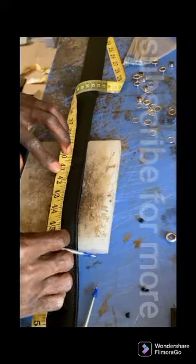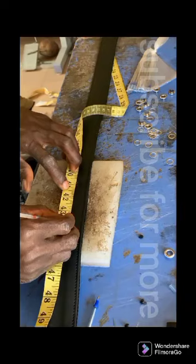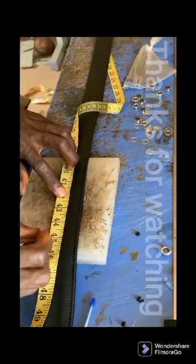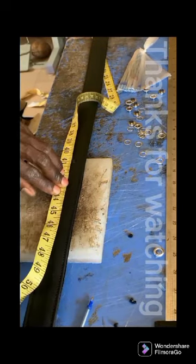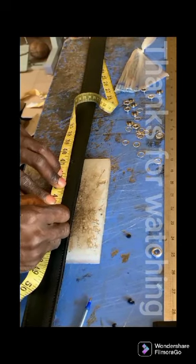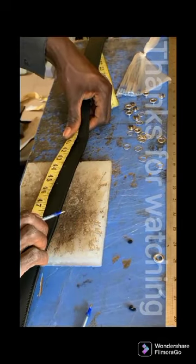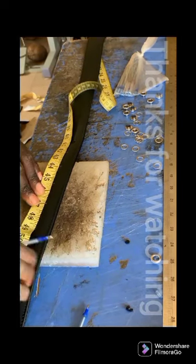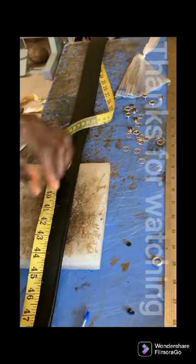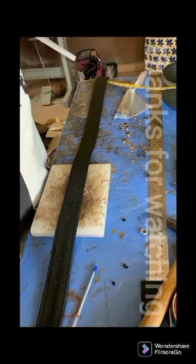Let's make it one and a half inches. You must push yourself one and a half inches at the center. We are going to do just six.